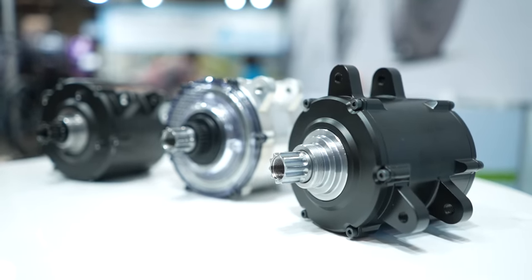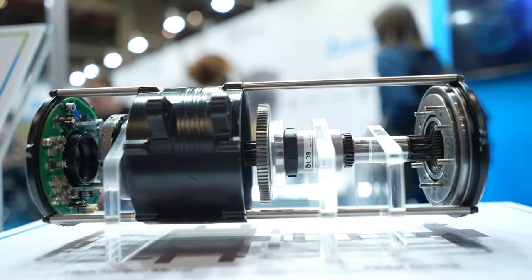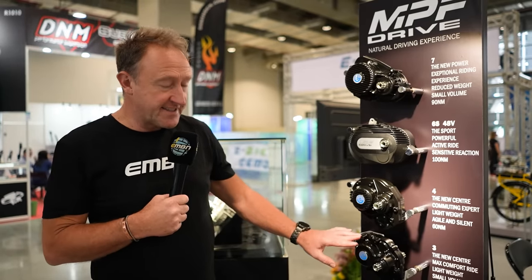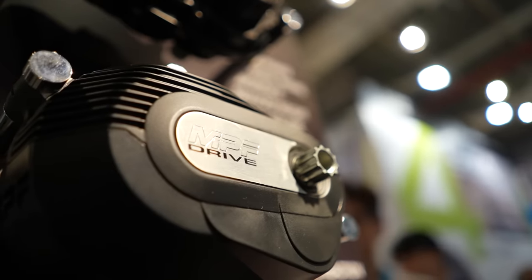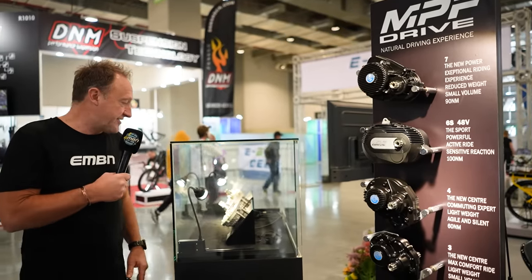Very exciting times from Taiwan — I'd like to see these on more bikes in the future. MPF Drive from Taiwan, made in Vietnam, offers 60 newton meter drive units weighing 2.4 and 2.7 kilos, with higher-power 90 newton meter versions. Notably, some of those motors have lubrication inside — you don't see that very often.